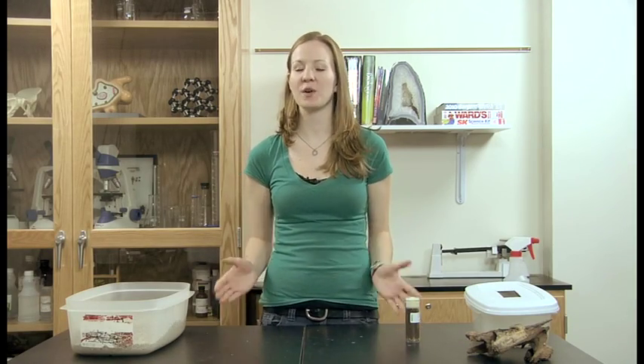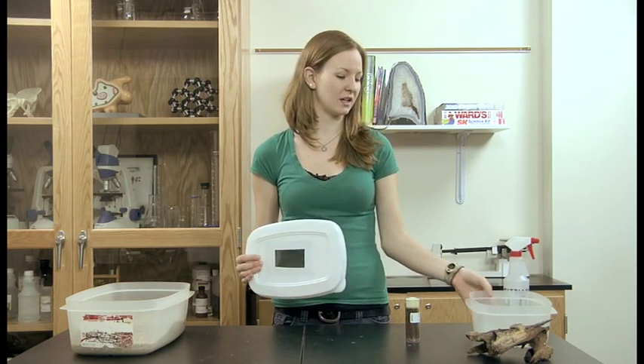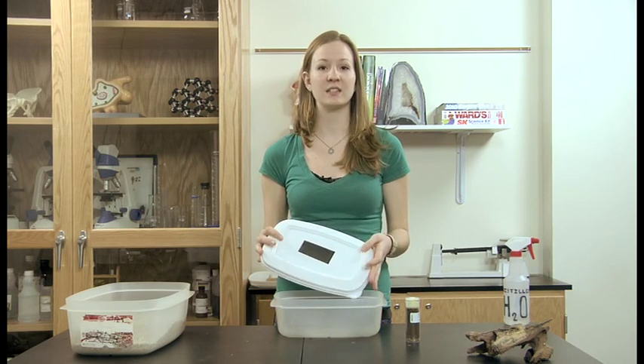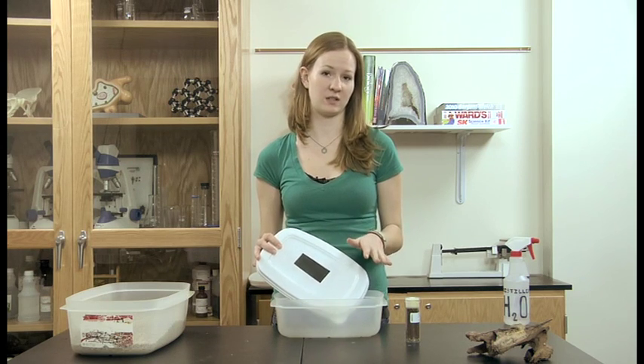Hi, my name is Lauren. I'm here at Ward's Natural Science to show you how to take care of termites today. First of all, we recommend that you keep your termites in some sort of Tupperware. You always want to keep a lid on your termites because you don't want them to escape, and should never, under any circumstances, release termites into the wild.